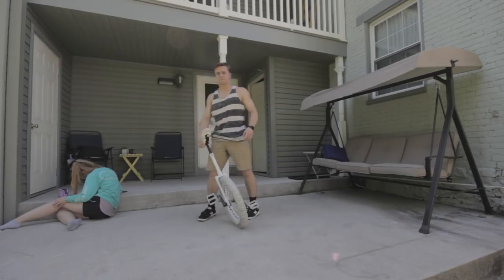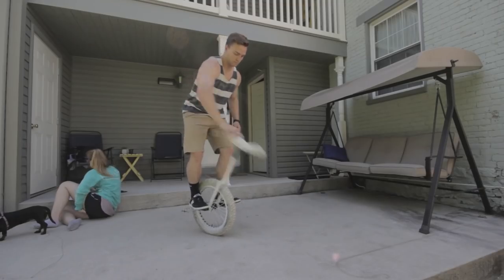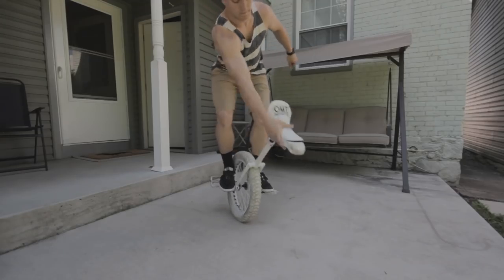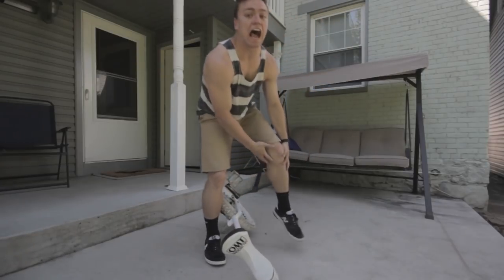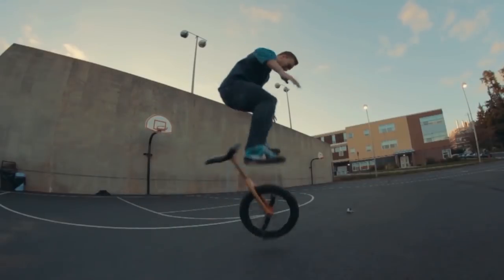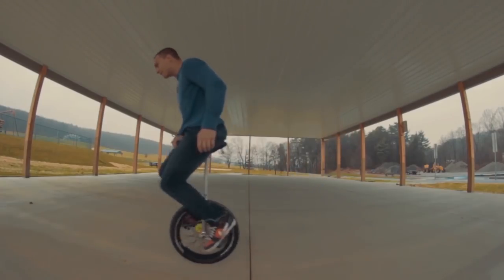Which version of the seat drop do you think looks best — the slow, controlled one? When I landed my first seat drop, I thought seat bounces were so cool that I literally shattered my unicycle's handle on my friend's driveway by accident — I was using it like a hammer. I've always had a heavy, aggressive style because I like how it looks, and it all started with my very first trick: the seat smash.